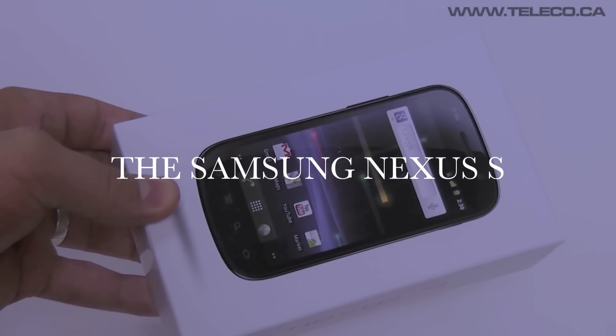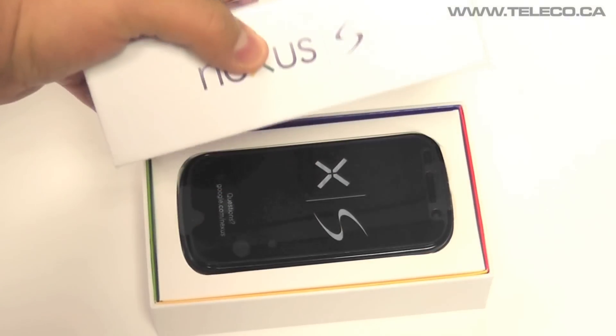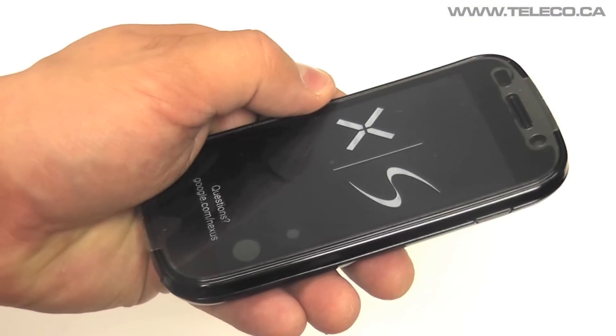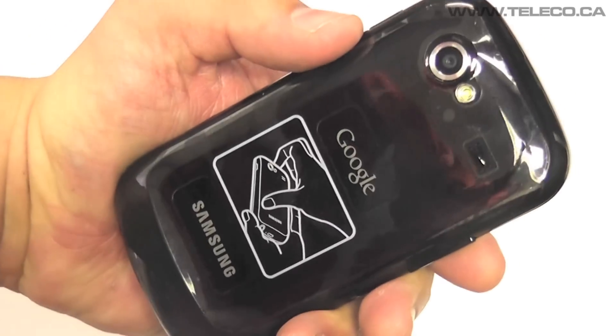Welcome to our latest feature review. Today we will be looking at the Samsung Nexus S. The Nexus S comes in at 123.9x63x10.9mm, weighs in at 129g and has a front and back facing camera.